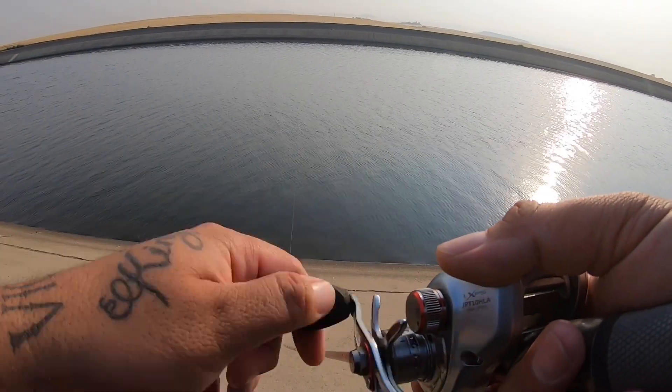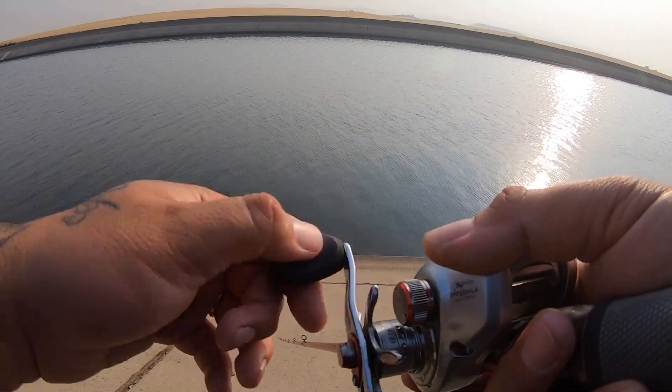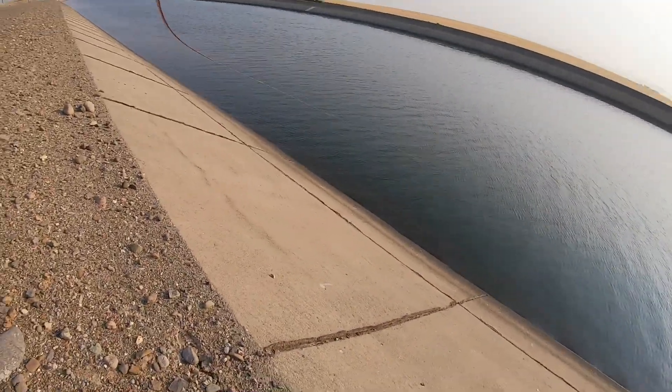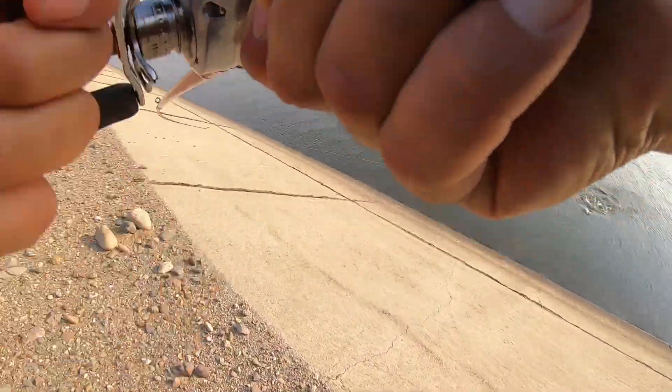Just burning it back at a steady pace, and a lot of times these stripers will chase and they'll hit it. Check out this bite right here — boom, fish on baby!